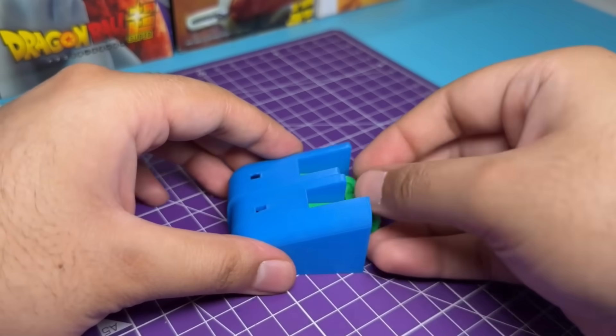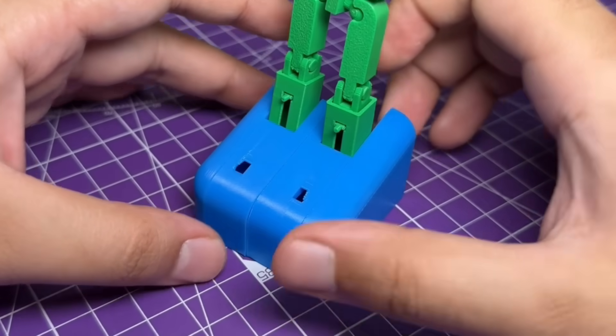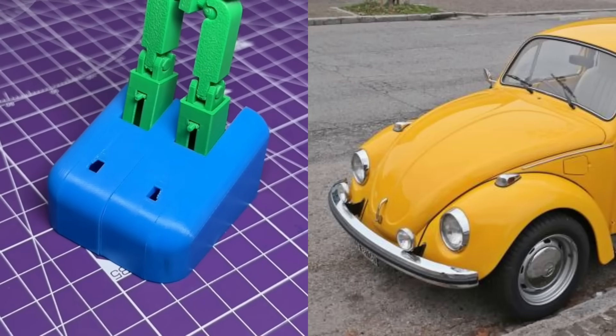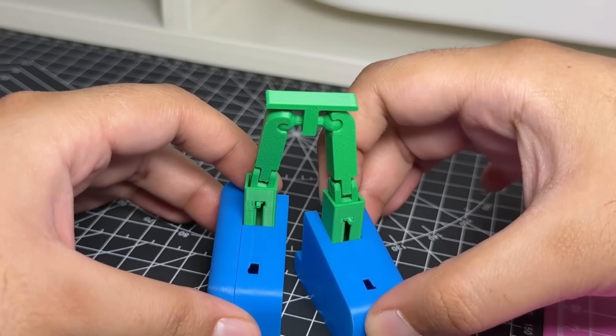Now that that's taken care of, we can consider the legs as basically done. The feet don't really look like the front end of a VW Beetle right now, but we can make cosmetic changes later, so it's totally fine. Now let's make the rest of the figure.